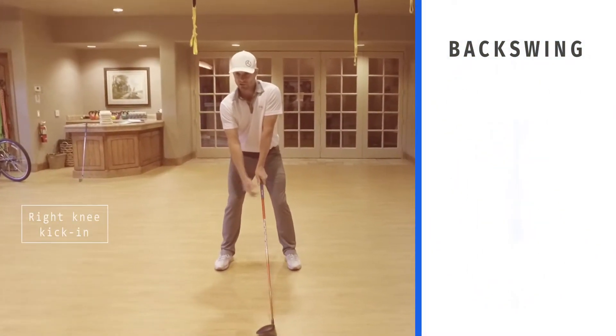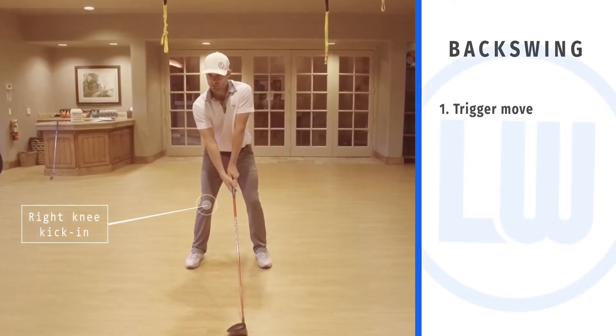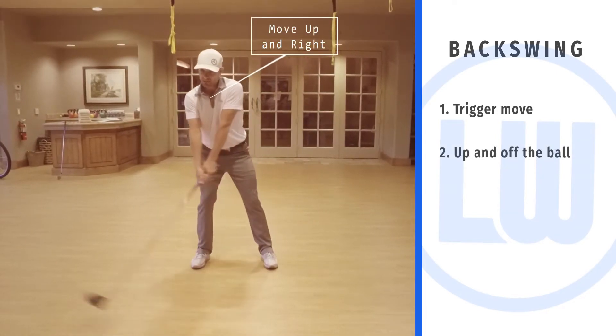You're going to watch my right knee kick in as I start this backswing. Kick in, and then you're going to see me move up and a little to the right. So: trigger, kick in, up and to the right.